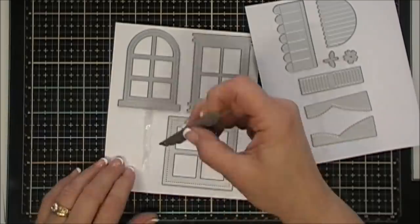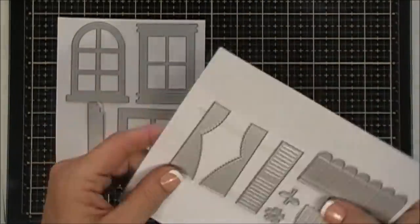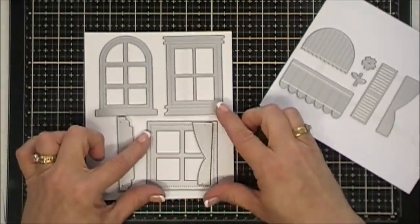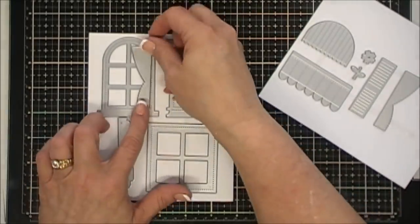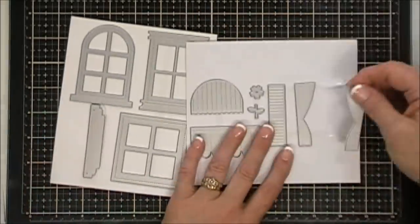In this die set you get some cute little curtains with a little stitch detail, and those will fit each one of your windows beautifully. The curved one you've got to pull in a little bit, but it will fit.